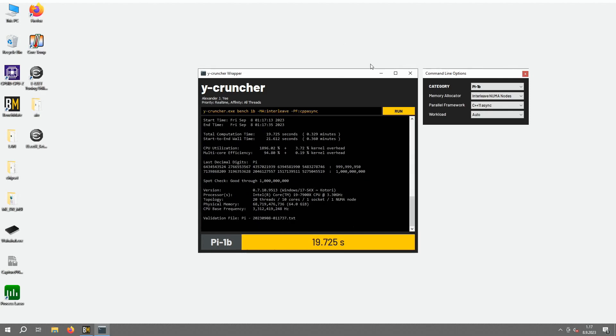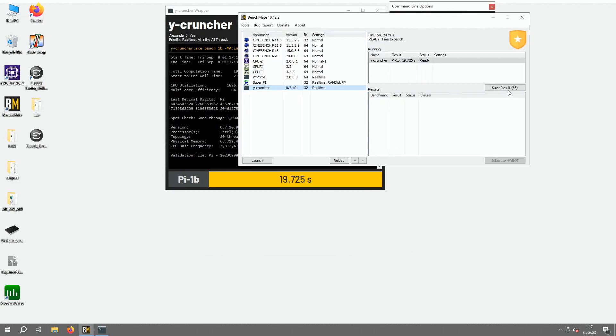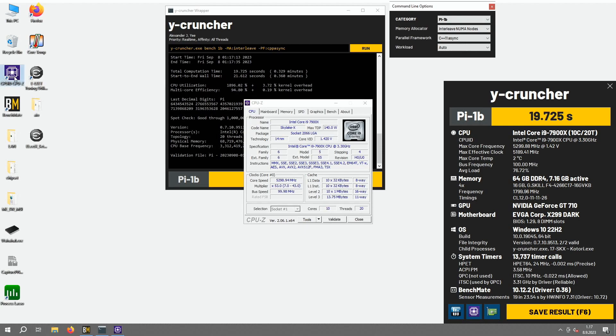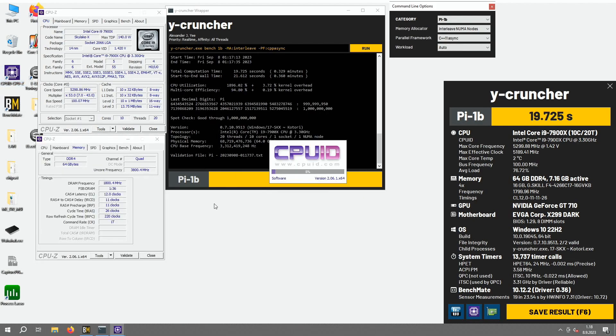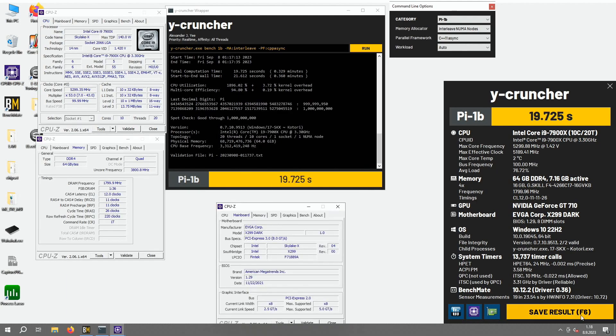And that's already the new top score. After heating up everything and melting the paste and everything, this is the new top score in Y-Cruncher 1 billion with the 7900X, the 10-core category, at 5.2 effective clock, with dual rank memory at 3,600. Pretty good. Max core temp 2 degrees, 5189 is the effective clock.